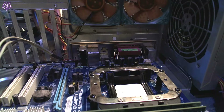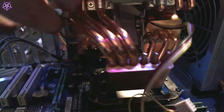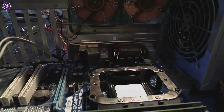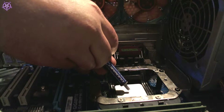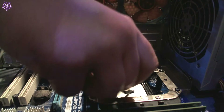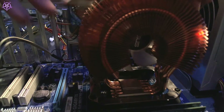Now we can apply the thermal paste. First, check which way the cooler should go — the ASUS Silent Knight has an indicator that says 'air,' showing the direction. Air comes from the front and goes out from the back. The best way is to put just a little bit of paste in the middle. This paste has been sitting for a while but it should be okay. Just put a pea-sized piece in the middle — that should be more than enough. Then press the cooler on top and try not to move it too much.